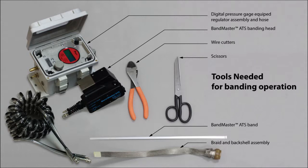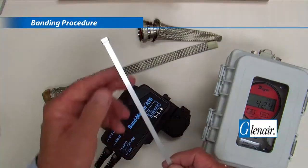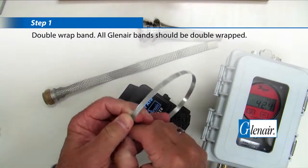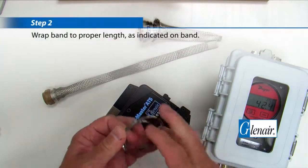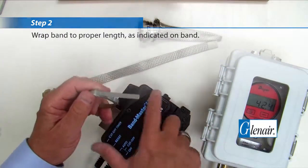Here are the tools you'll need for the banding operation. Step 1: Double Wrap Band — all Glenair bands should be double wrapped. Step 2: Wrap band to proper length, as indicated on the band.